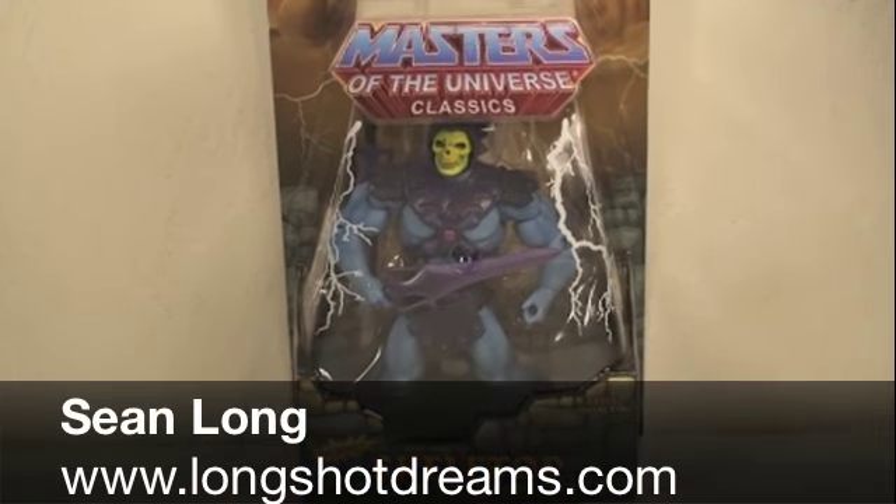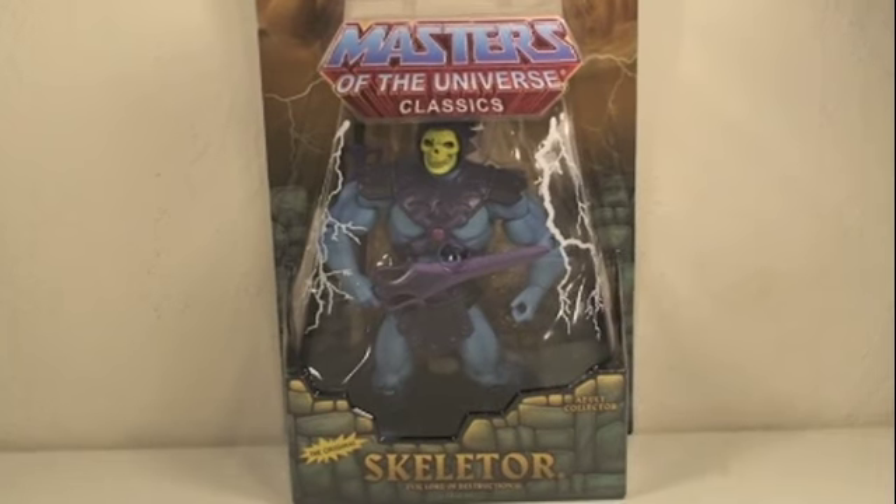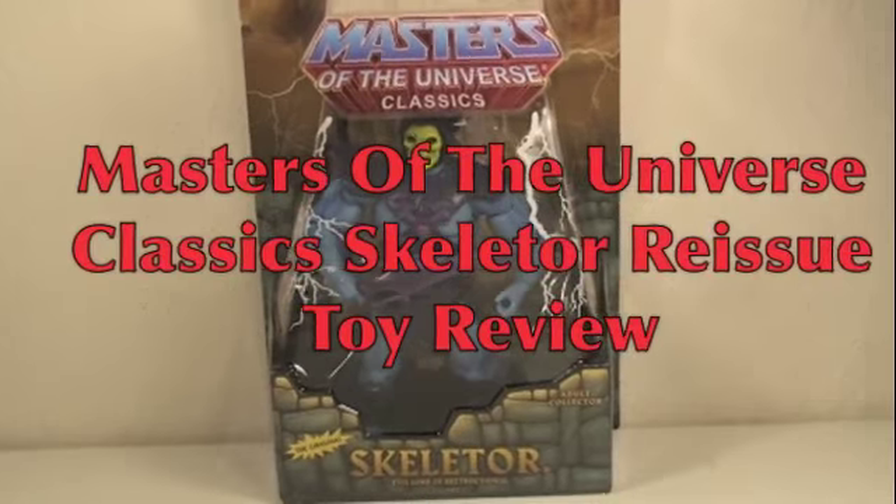Hello P-Man fans, do you have the power? This is Sean Long of LongShotDreams.com bringing you another Masters of the Universe Classics Toy Review. This time it's the Masters of the Universe Classics Skeletor — the Reissue.